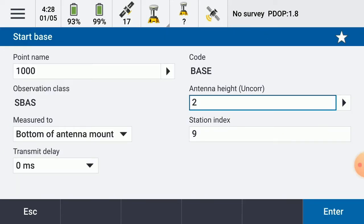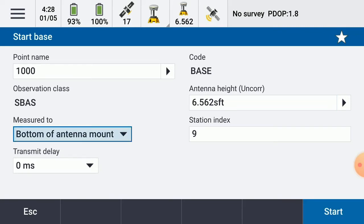Hit store. My antenna height — generally if I have it on top of a rod, it's going to be 2M. Measure to the bottom of antenna mount for the R8S. If it's the R12, R10-2, or R12i, it would be the bottom of quick release. Station index, I'm going to leave at 9, and my transmit delay I'm going to leave at 0. Hit enter.